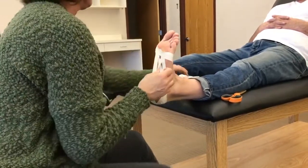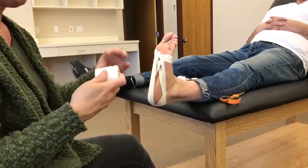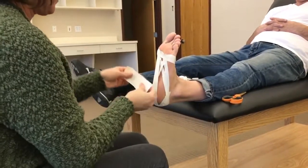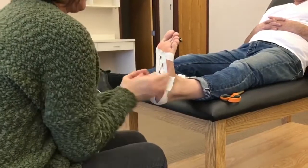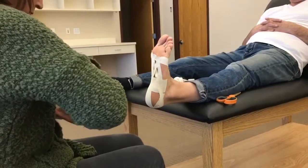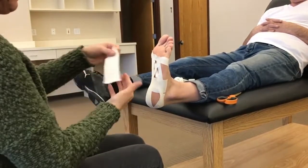Now I'm going to make the arches. I get my bigger tape and I'm going to apply force up and then tuck it down, and overlap halfway the whole way up.